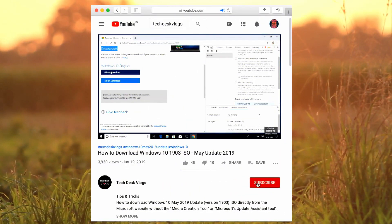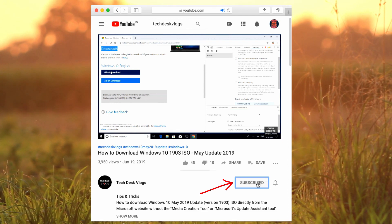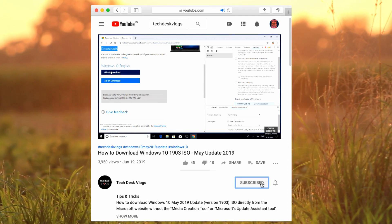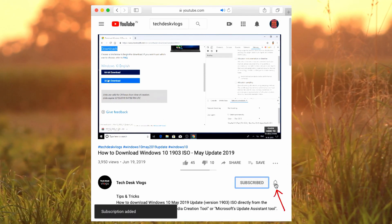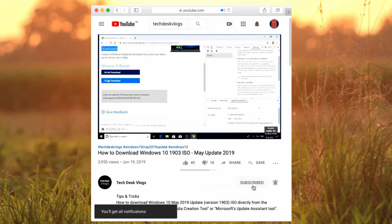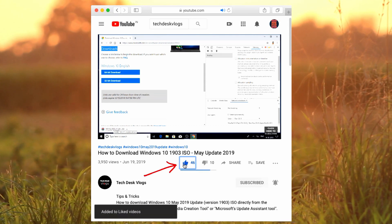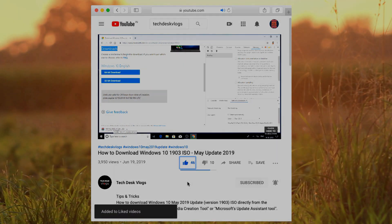Please support my channel by clicking on this red subscribe button right below the video. Once you get subscribed, do not forget to click on the bell icon right next to it in order to get notifications about my latest videos. If you like this video, please click on the like button in order to show me your love.